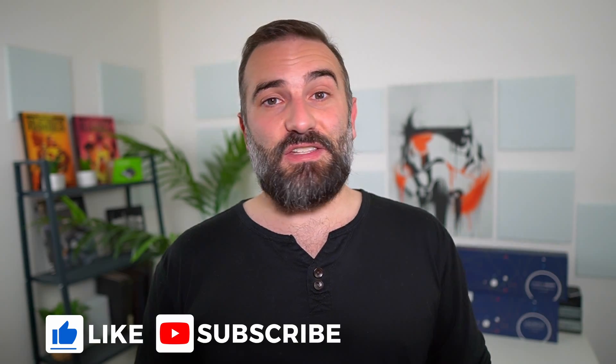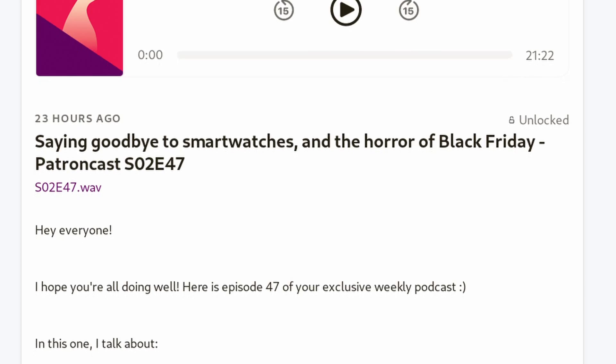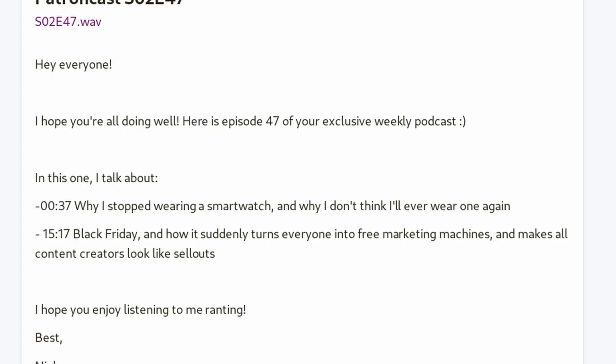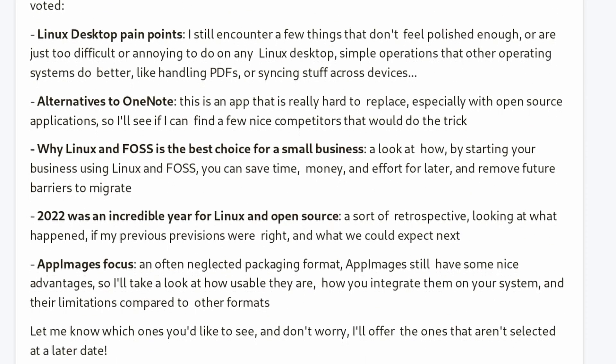Thanks everyone for watching this video. I hope you enjoyed it. If you did, don't hesitate to like, subscribe, turn on notifications, and write a comment. And if you didn't like it, you can also dislike and tell me why in the comments as well. If you want to support the channel, there's a Super Thanks button underneath this YouTube video, there's a PayPal link in the description, and there are also links to my Patreon memberships and YouTube memberships. Both get access to a weekly podcast every Monday, where I talk about Linux, tech, open source, the channel, my personal life, everything. And you also get to vote on the next topics that I'll cover for the next month. Thanks for watching, and I'll see you in the next one. Bye!